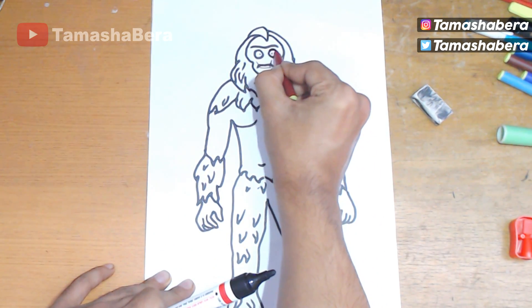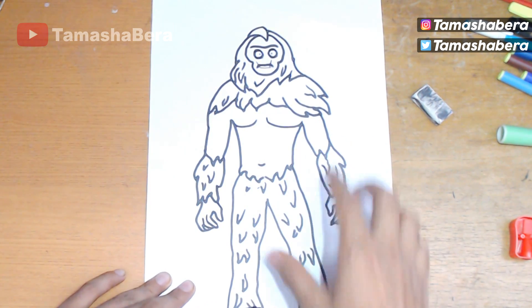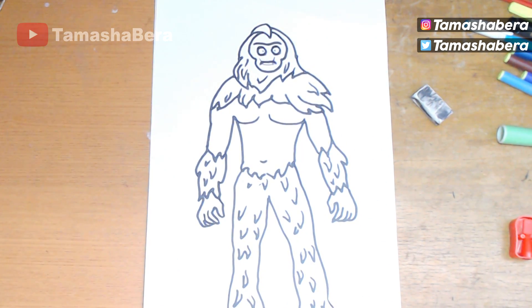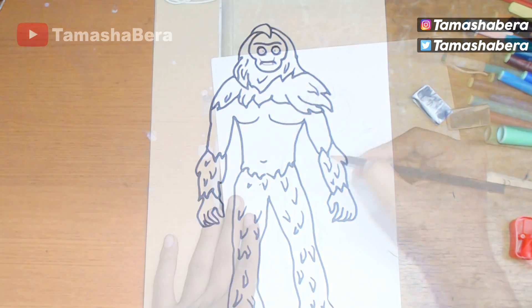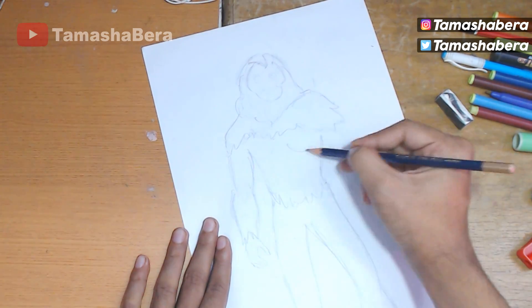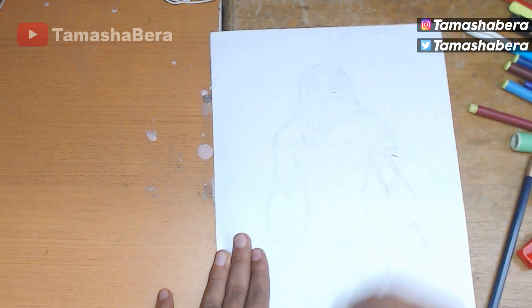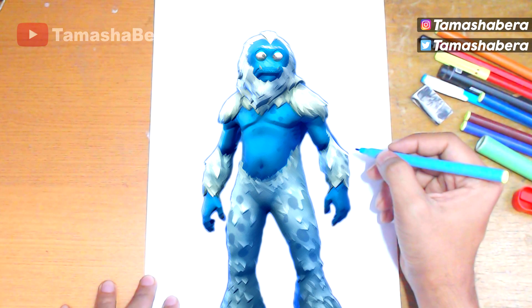Now I'm making the small eyelids with the brown sketch pen — you can use any colors you're comfortable with, because at the end colors don't matter, your imagination counts. I'm going to do a pencil illustration of the Trog skin and show how it looks with some watercolors. I've made the video short so the illustration is easy to understand. That would be the Trog skin in Fortnite from Season 7. My name is Tamash Abera — check out the videos on screen, have a great day, and Merry Christmas!